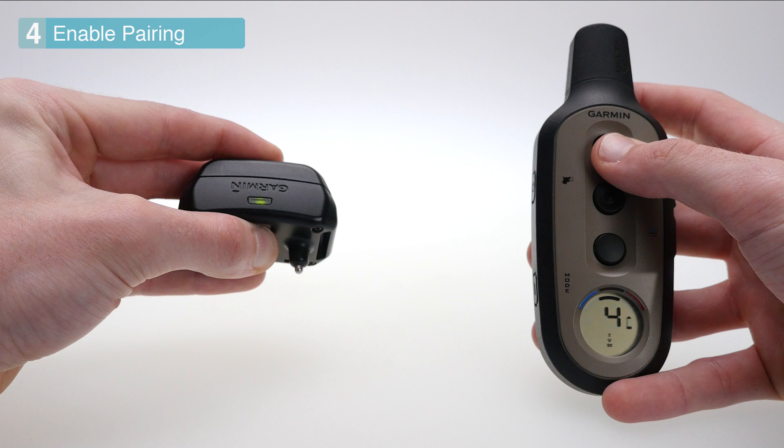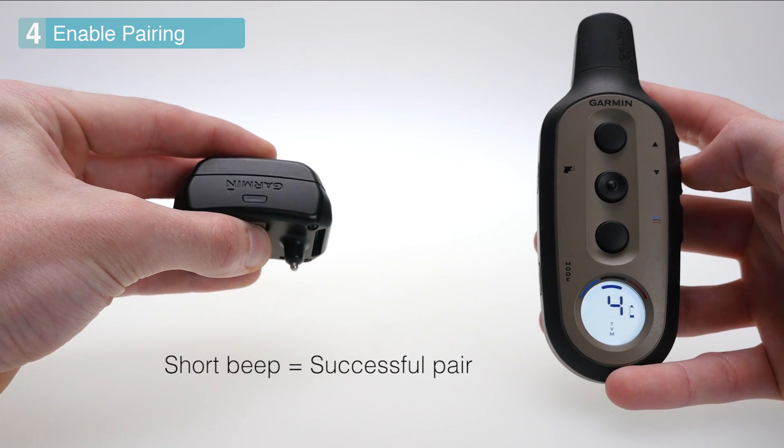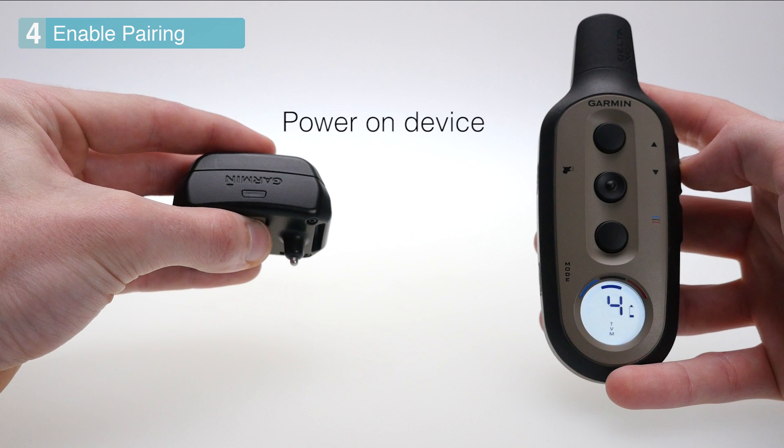While still holding the power button on your dog collar, choose a training key. The dog collar will quickly beep then turn off to indicate a successful pair.